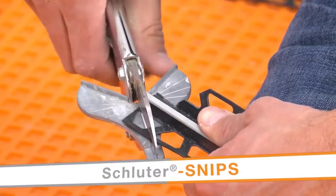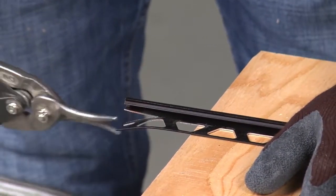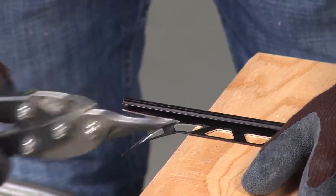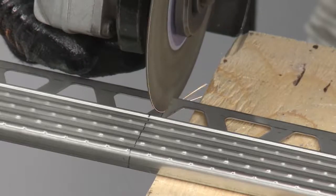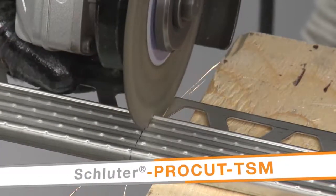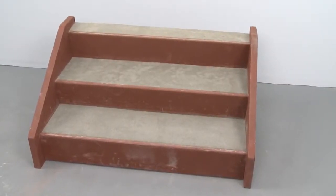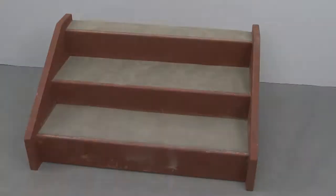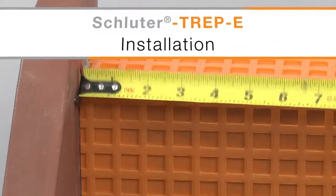In addition to tile setting tools, be sure to gather the appropriate cutting tools for the profiles. Depending on the profile material, different tools will be required. For the stainless steel TREP-E, we will be using a variable speed angle grinder with the Schluter ProCut TSM cutting wheel. The planning is now complete and we're ready to prepare for installation.